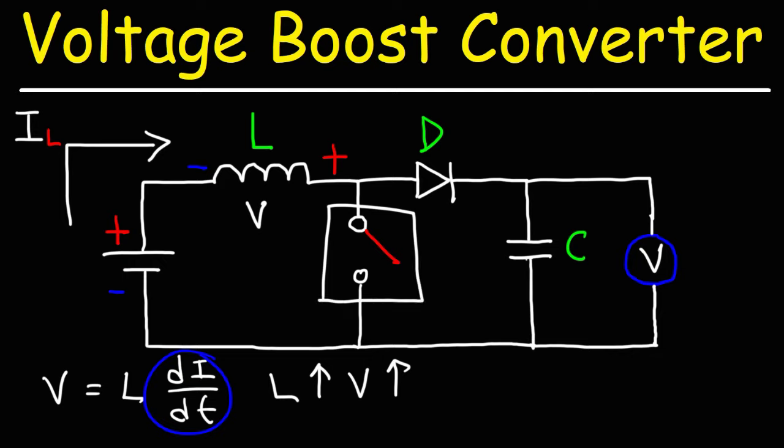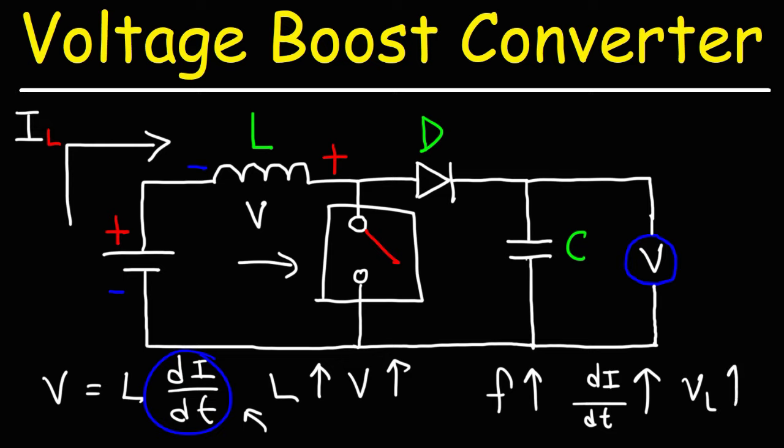Instead of using a mechanical switch, you can use a MOSFET or a transistor to act as a fast-acting switch. You can control the rate at which the switch turns on and off by applying an AC signal with a certain frequency. As you increase the frequency, the rate at which the current changes will increase, and thus you'll have a larger induced voltage from the inductor. So those are the two things that control the output voltage: increasing the inductance, and increasing the switching frequency applied to the transistor.